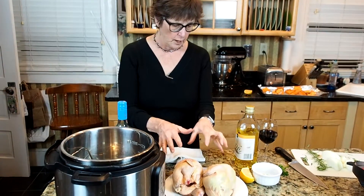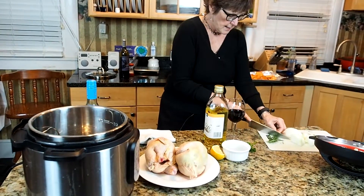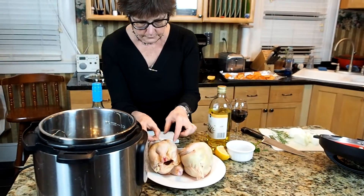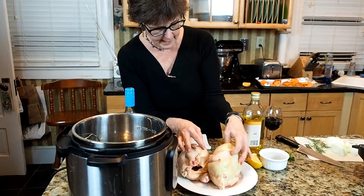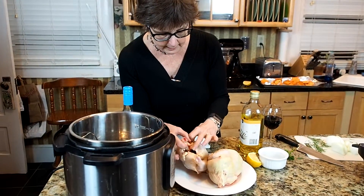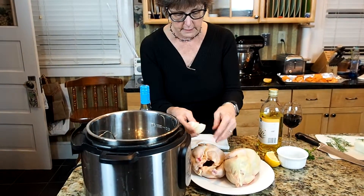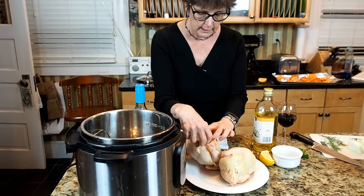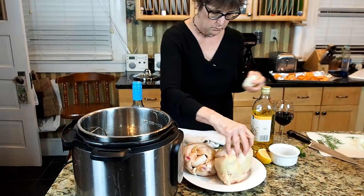I have Cornish Game Hens that I bought fresh the other day at Trader Joe's — I hadn't seen those at Trader Joe's before. I took the giblets out of the little cavities and then patted these dry. I threw the giblets away; I don't have really any use for them. And then to get these ready to go in, I just cut up an onion and I'm going to stuff that into the cavity of each one of these.